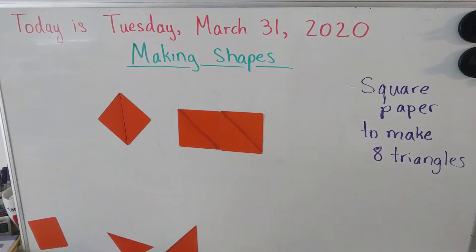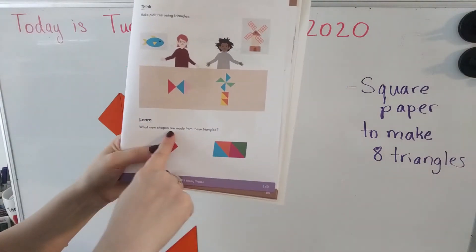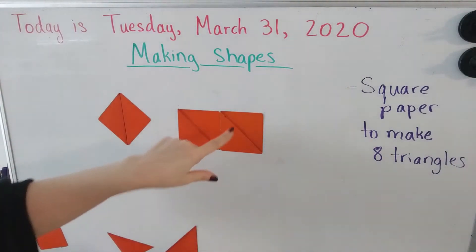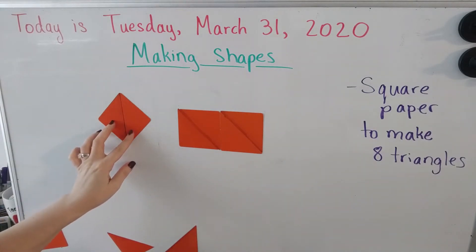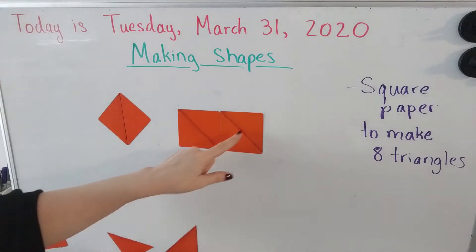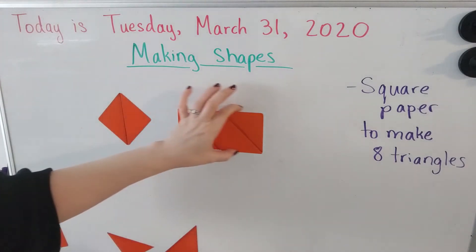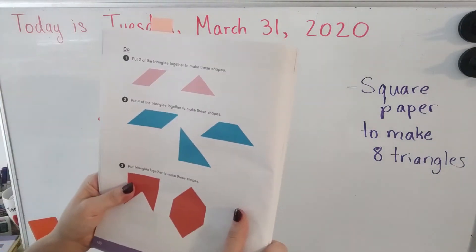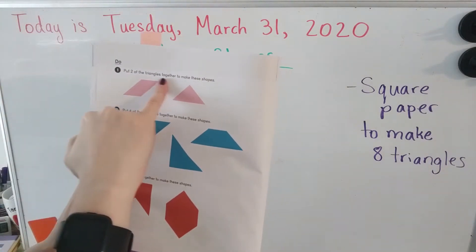The next question in our book says: what new shapes are made from these triangles? We used two triangles to make a square, and we used four triangles to make a rectangle. Did you make yours? Great job! Let's turn to the next page. It says: put two triangles together to make these shapes.